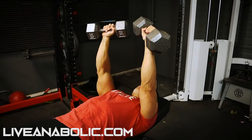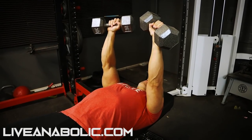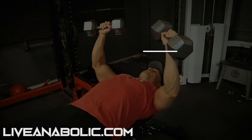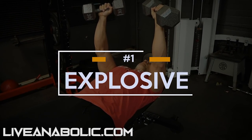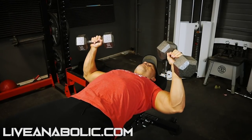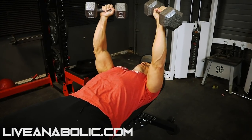For the dumbbell bench press, lock your shoulder blades, squeeze them together, depress them, nice and slow on the way down, explode on the way up. Three explosive reps just like that.